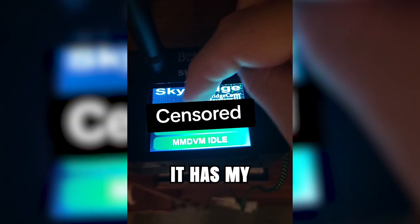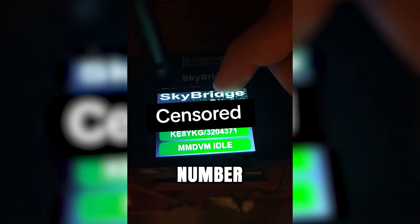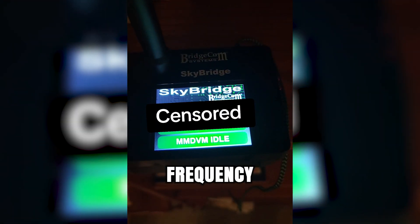Once it gets the IP address, it has my call sign, my DMR number, and the receive and transmit frequency I set to it.